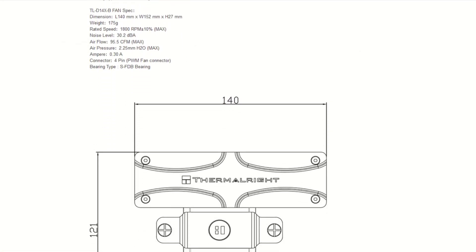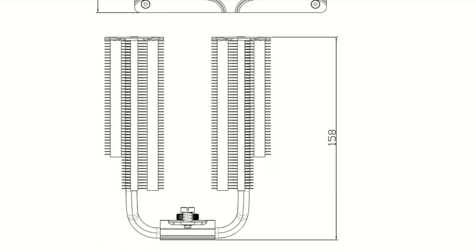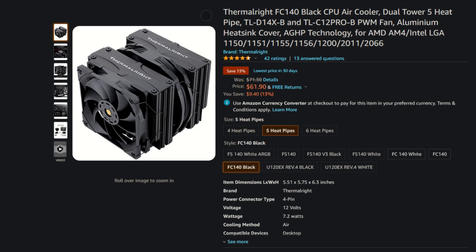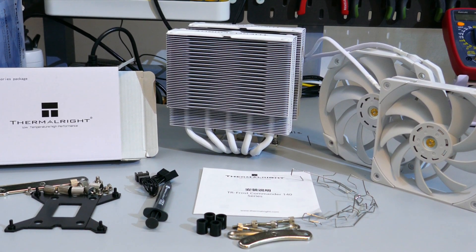I'm going to start off with a quick overview of the Frost Commander lineup. The Frost Commander 140 has five 8mm heat pipes and there are three variants: the Frost Commander 140, the Frost Commander 140 white, and the Frost Commander 140 black. What I have here and tested is the Frost Commander 140 white.